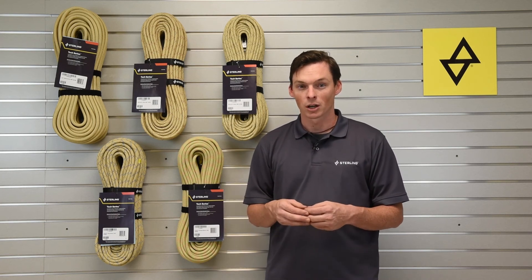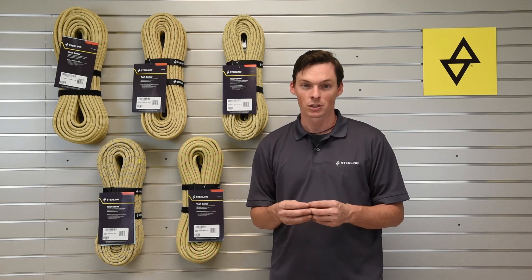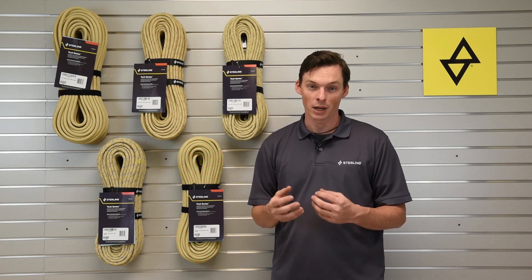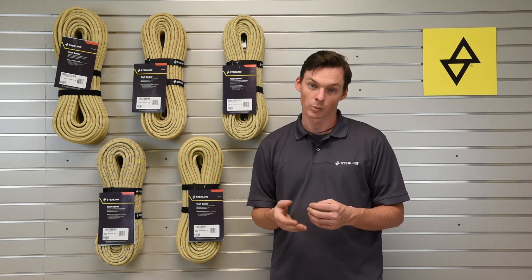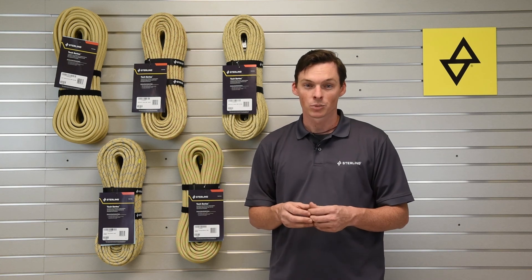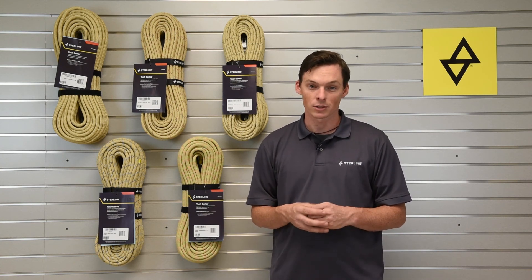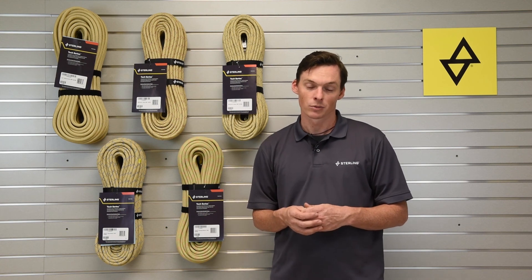For more information on how abrasion and heat resistant these ropes are, as compared to other types of constructions and other fibers, please check out our hot pipe and abrasion testing at sterlingrope.com/logbook. For more information on each of the specific ropes in the Tek series, please contact your local dealer, check out sterlingrope.com, or give us a call at 1-800-788-ROPE.